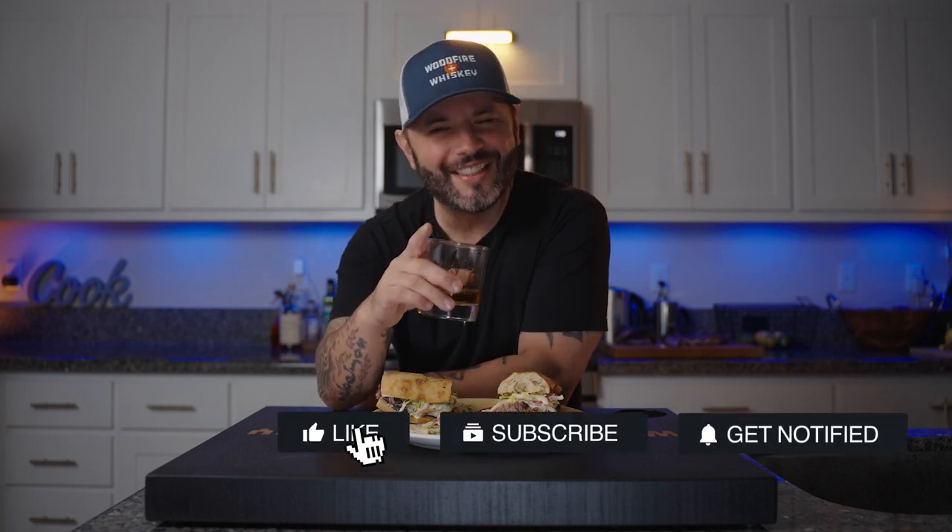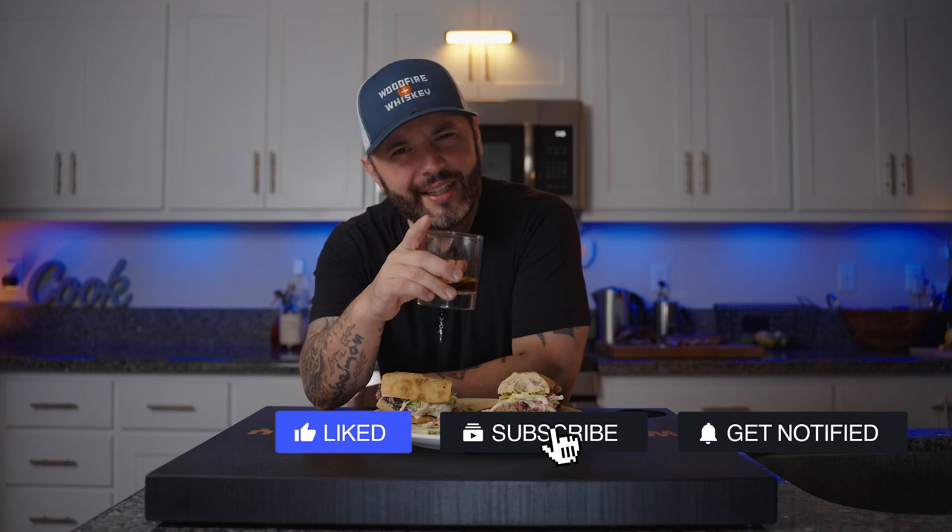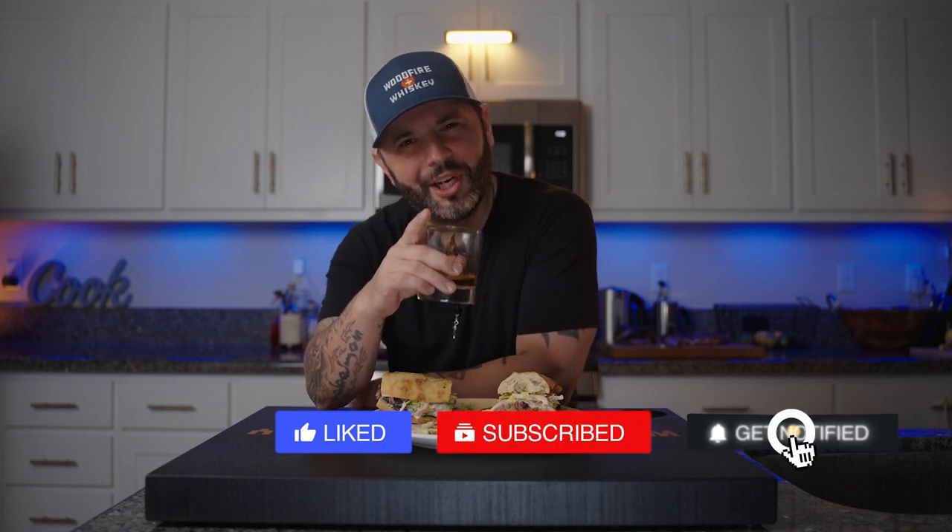So remember, if you like this content, hit that notification bell, hit that like button, leave me a comment, share it with a friend, and most importantly don't forget to subscribe. I'm gonna go crush the hell out of this sandwich.